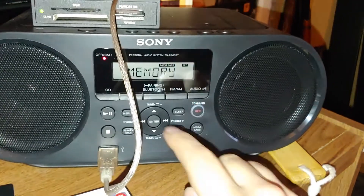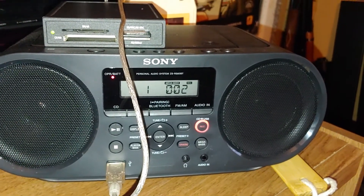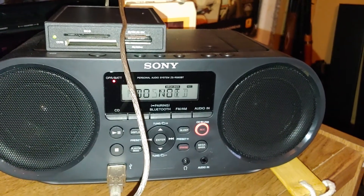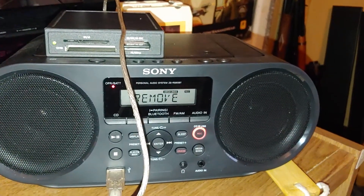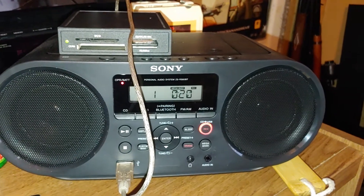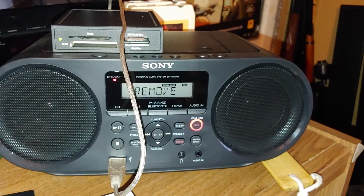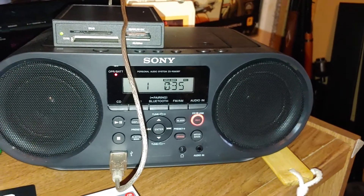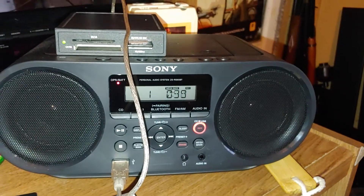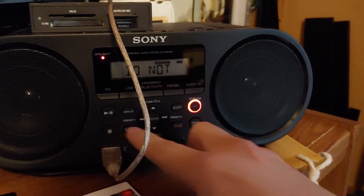It says 'push enter.' Yep, and it's copying to the SD card — that is cool! Since it's copying, I'll pause the video and resume shortly. I'll keep the results brief because it's not a copyright-free song unfortunately, so I'm going to hit stop.